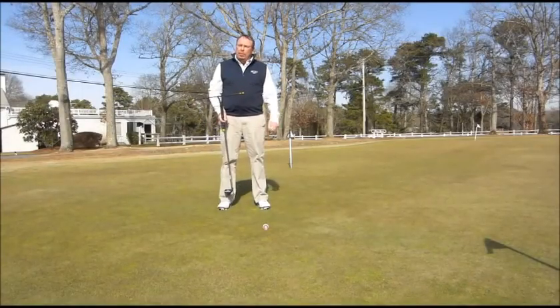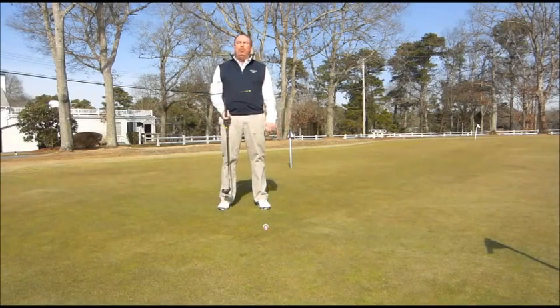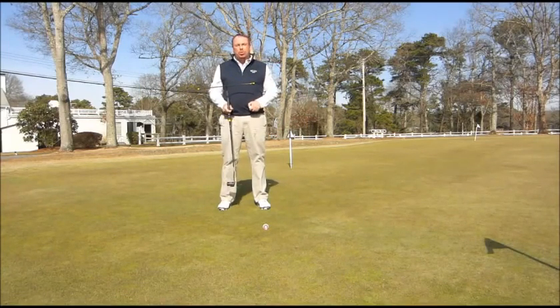Hello, Patrick Fannin here, PGA professional at the Blue Rock Golf Academy. You can see that the snow has finally gone away down here on Cape Cod. We have a beautiful spring day. I want to show you a few things that I've been up to over the winter to try to improve your game as well as mine.